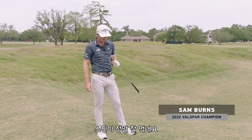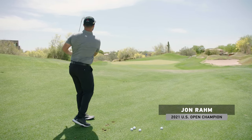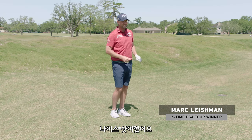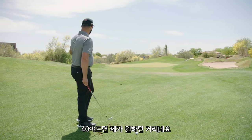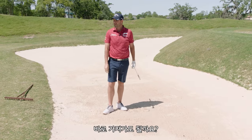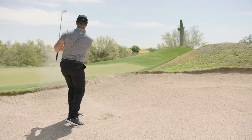Yeah, it spins an absolute ton — there you go, that's the one I love to see. 40 yards, that's what I would like it to do. We're gonna put this in the bag.